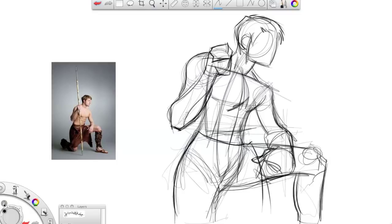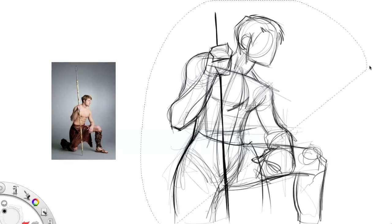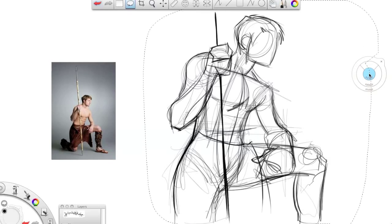If you notice, I put in guiding lines and cross lines so I can match up where the elbow is within the figure, where the hand goes across the thigh — just all sorts of things to help measure it out as I go. I'm going to scale this down, move it out of the way, and then we're going to go over the figure again.